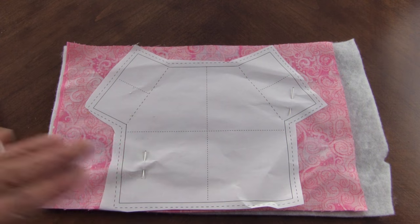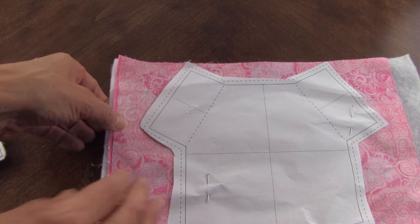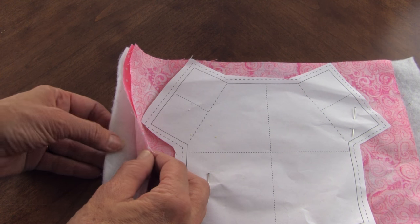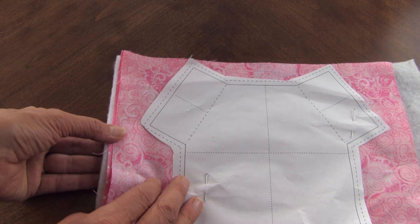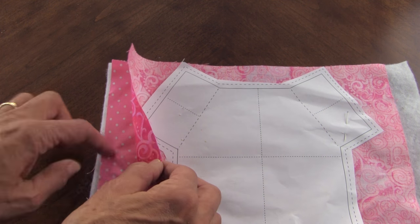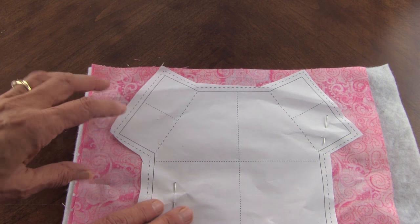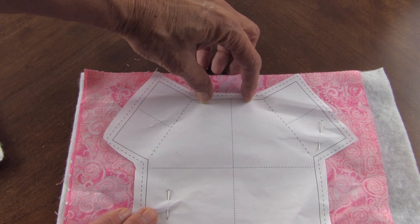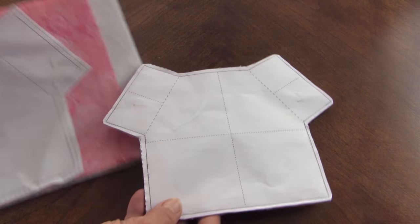Xerox your pattern six times. Place your paper pattern on top of two pieces of fabric that are right sides together, with polyester bonded batting - or really any batting you'd like, depending on how thick you want it. Just know that one side will be the small package and one side will be the large package. Then you're going to sew on the outside solid line, just leaving this opening here - this is where we'll turn it. You can backstitch if you want.